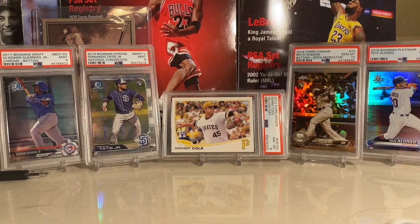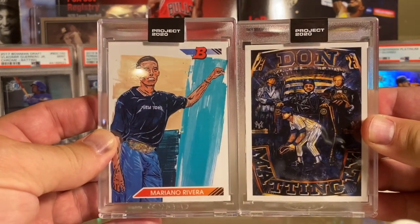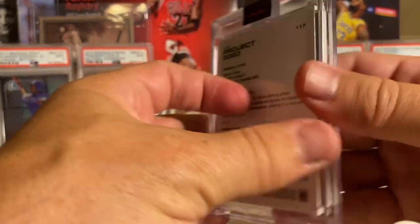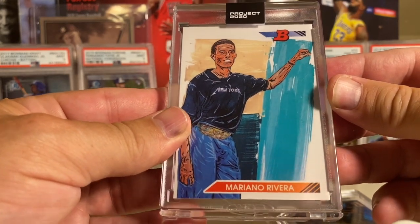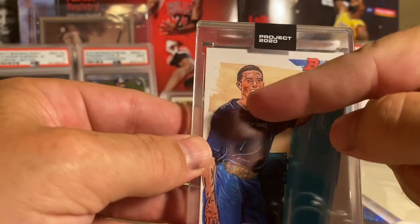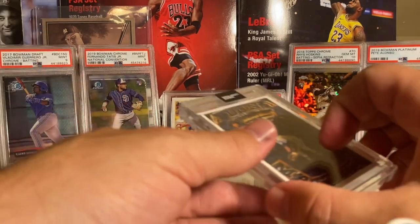Before I get into the '89 Donruss break, I figured I'd show you some quick pickups. Got these two cards in the mail from Topps Project - this one is a Blake Jameson card of Mariano Rivera. Blake Jameson is a big contributor in the YouTube community, did the Hobby Palooza with us which was awesome. This Mariano Rivera almost looks like a Metallica logo, and he changed it to say New York which I thought was really cool. I also just broke open a box of '92 Bowman and did not hit the Mariano.